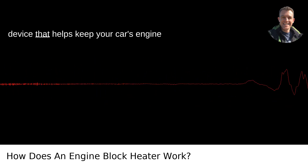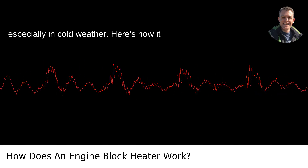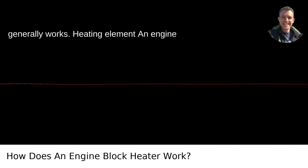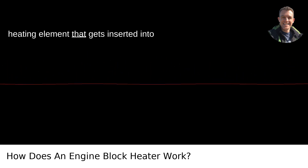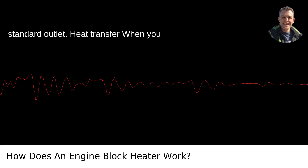An engine block heater is basically a device that helps keep your car's engine warm, making it easier to start, especially in cold weather. Here's how it generally works. Heating element: an engine block heater typically consists of a heating element that gets inserted into the engine block, usually into the coolant passage. The heating element is powered by electricity, which you plug into a standard outlet.